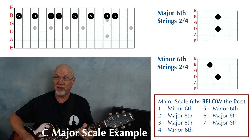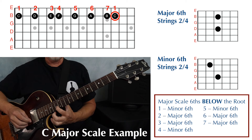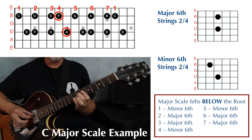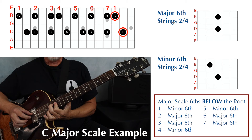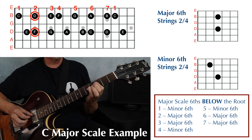Let's harmonize a C major scale in sixths now. We're going to play our guide notes on the second string. Play the single note scale first, thinking in terms of scale degree: one, two, three, four, five, six, seven, and one. Then add in those double stops: one, two, three, four, five, six, seven, one — and back down to seven, six, five, four, three, two, and one.